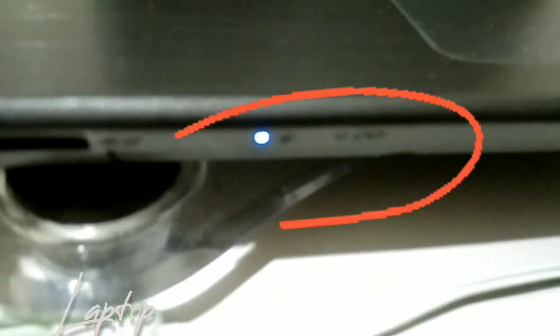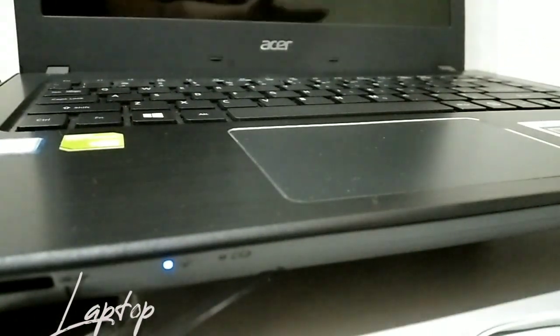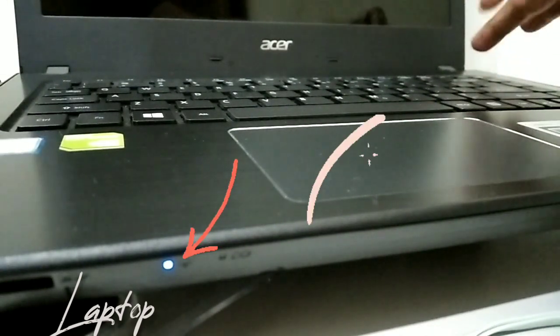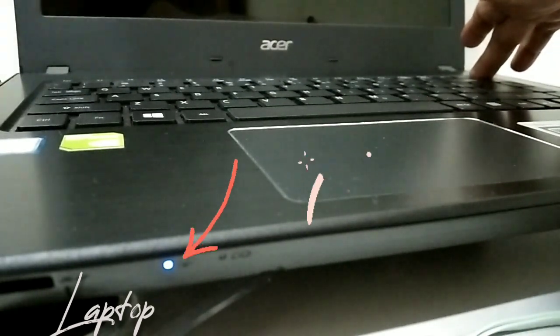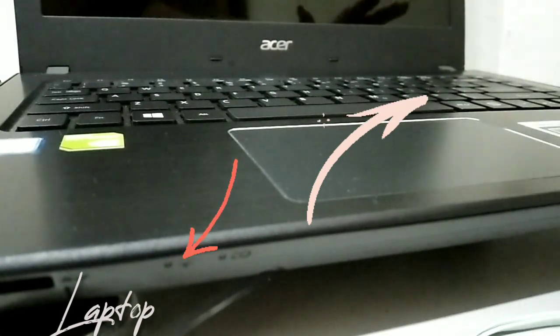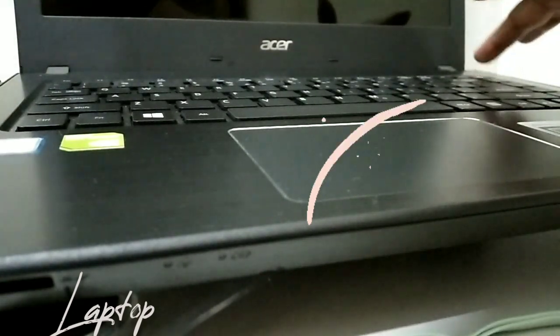So guys, have you seen this blue light here? What you're gonna do is just press the power button on your laptop until this blue light goes off. Let's try it — it won't even take 30 seconds, not even 15 seconds. That's it. Let go, then press the power again to turn it on.